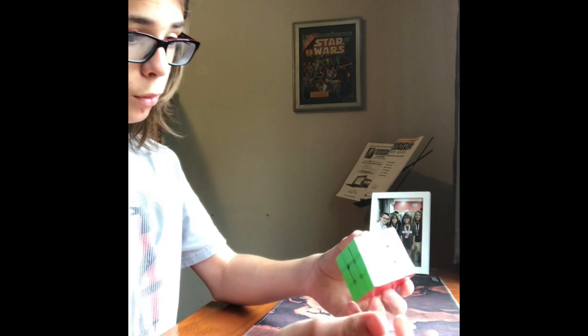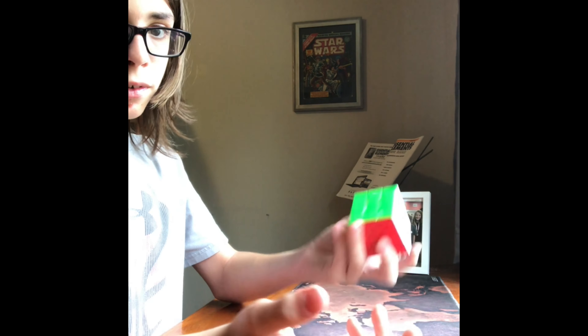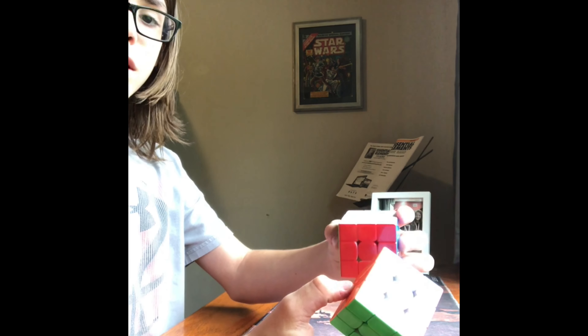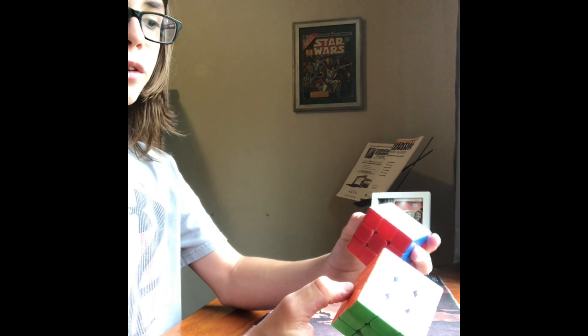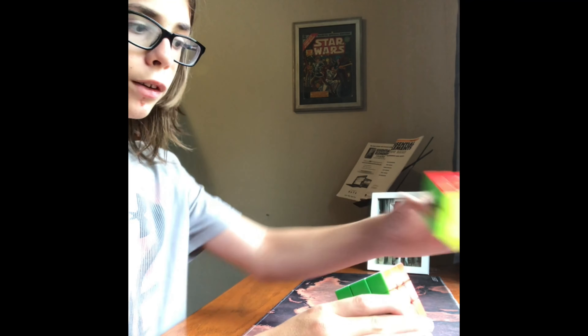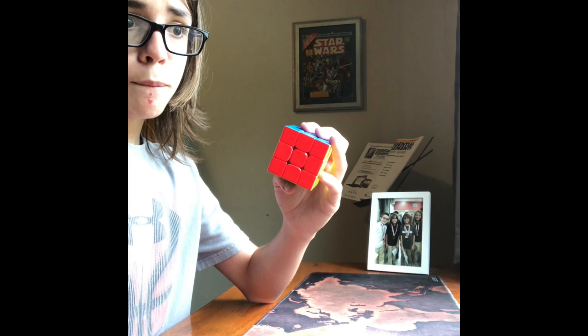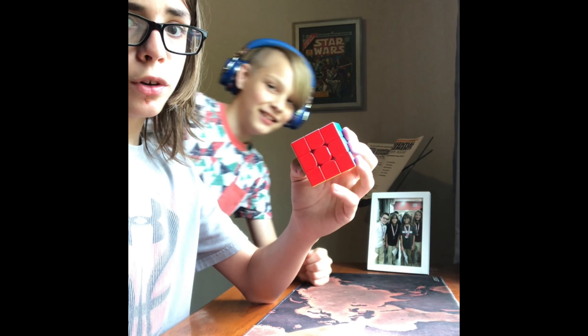Overall an amazing cube. This is 55.5 millimeters, so it's bigger than the Tangyun V1, which came out around 2018. This one came out in April of 2020.